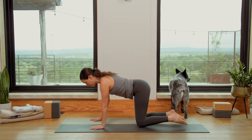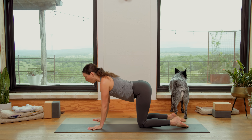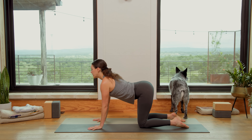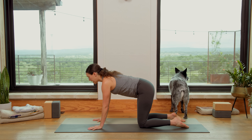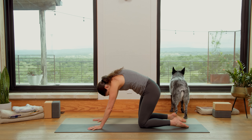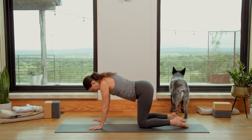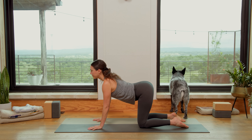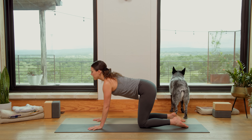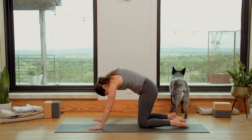Walk the knees underneath the hips, spread the fingertips wide, press into the tops of the feet. Inhale, drop the belly, open the chest, look forward. Exhale, round the spine, chin to chest. Keep the awareness on the base of the spine today. Can we initiate this movement from the tailbone? Each time, inhale, opening through the front body. Exhale, start at the tailbone and we open through the back body — Cat pose.